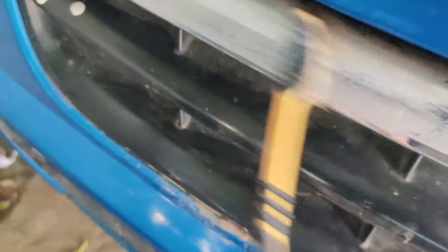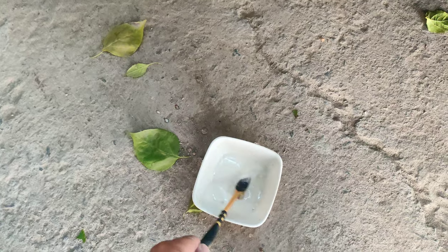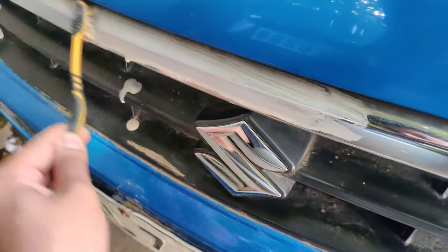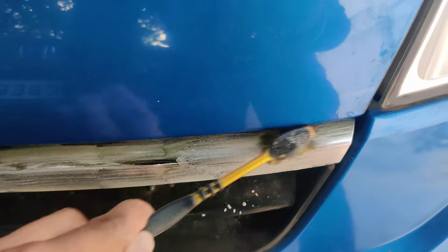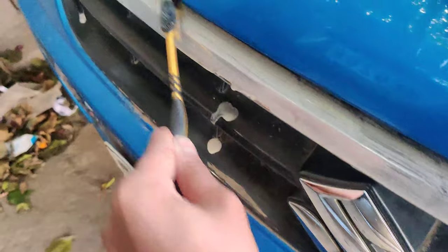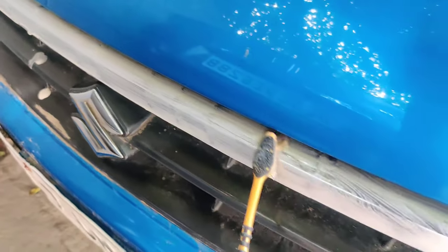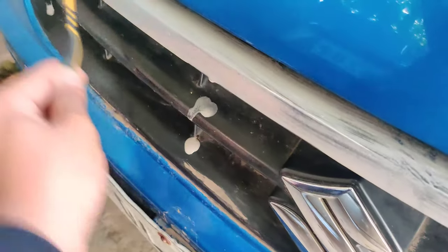Look, it's already cut. It looks like a plate. I just use it. I am making sure there is no problem. Let's try and see.